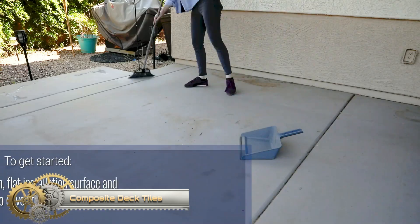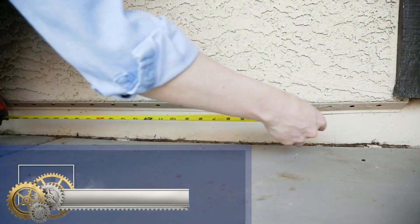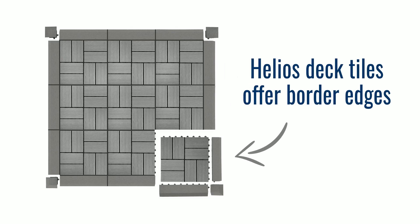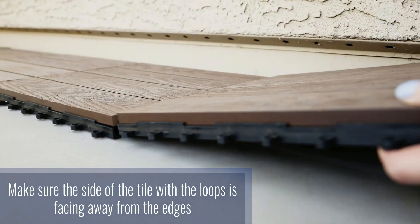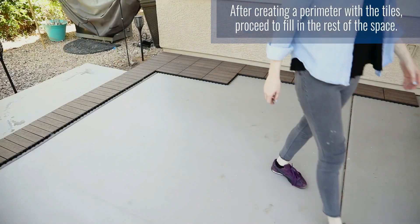Composite deck tiles. With composite deck tiles, you can refresh the look of your outdoor space, say goodbye to cracked concrete or faded wood, and enjoy a composite decking alternative made with recycled wood and glue to be resistant to insects, weather, and mold. You'll have no problem learning how to install composite decking on your own.